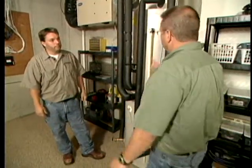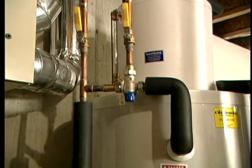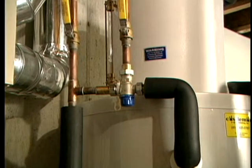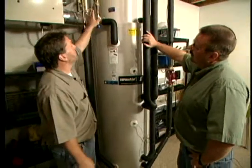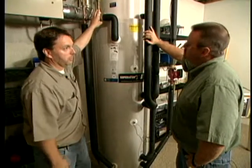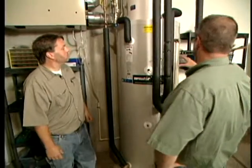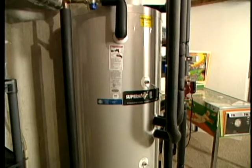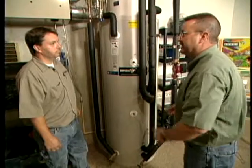The peak was 155 degrees — you could scald someone at that temperature. How do you protect against that? We have a thermostatic mixing valve that takes cold water and blends it with the hot, guaranteeing a safe temperature on the outlet side. When you install one of these systems, you want a licensed plumber experienced with this technology so it's installed correctly and safely.